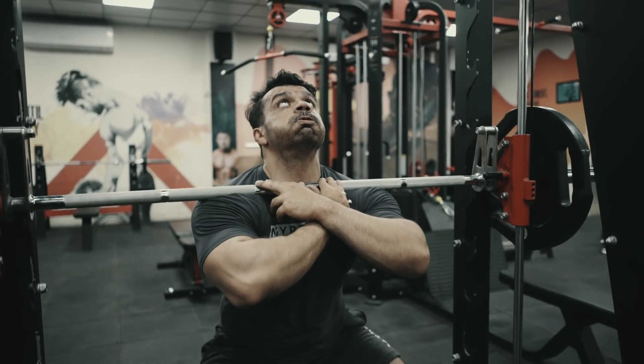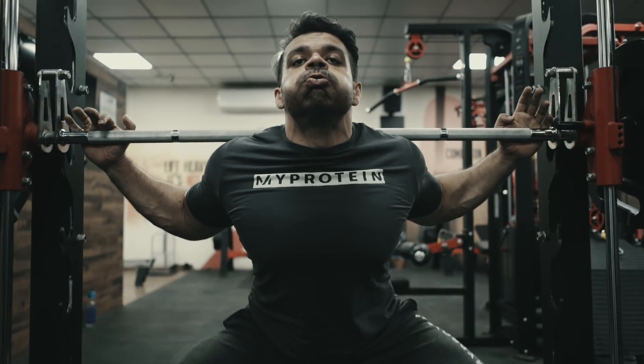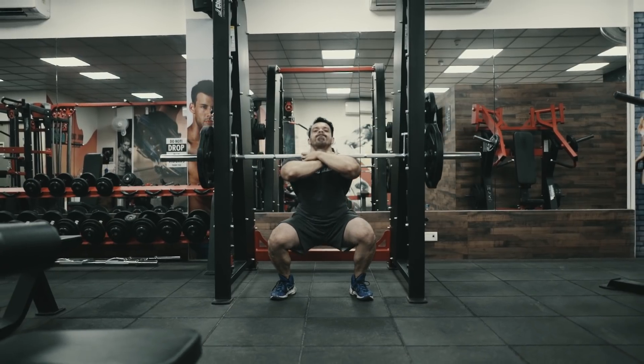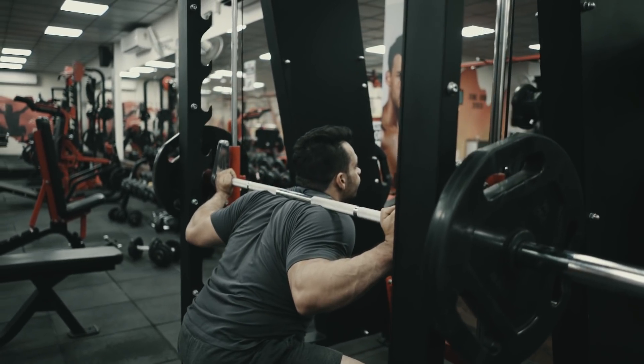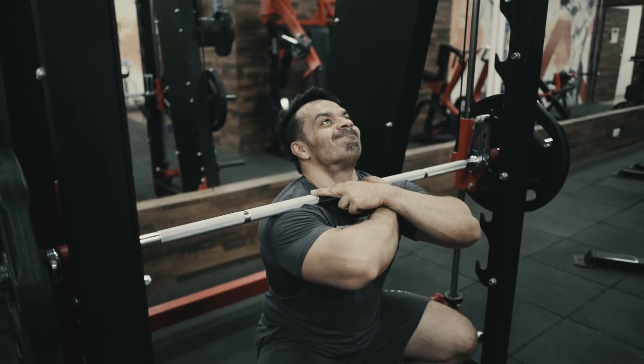If you are doing your first set, aim for five reps, then aim for three sets total. For wide squats, do three sets of 10 to 12 reps. If you are more advanced, then aim for eight reps.